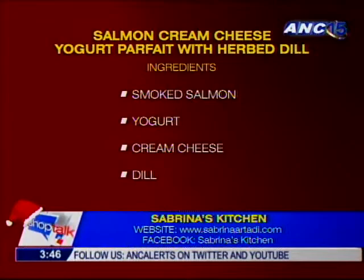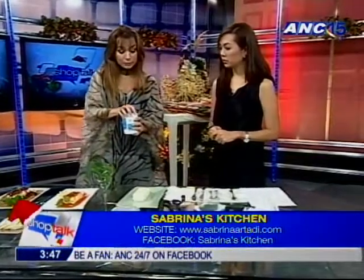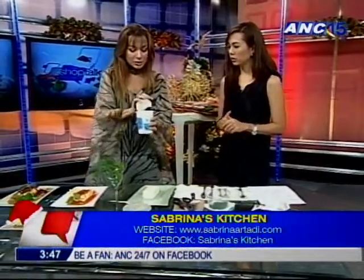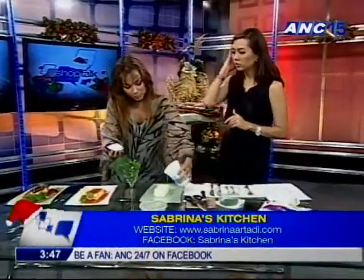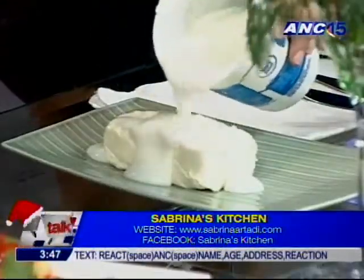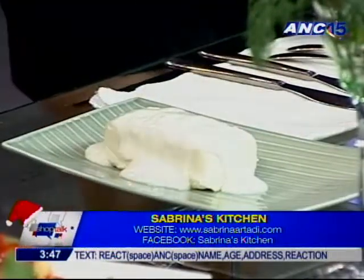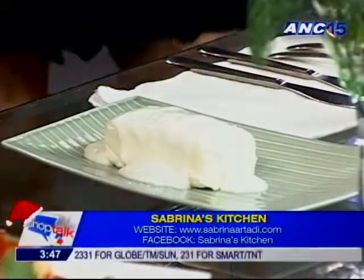So our third and last dish starts with cream cheese again. Then I'm going to put some yogurt over it to make it just a wee bit lighter. You just pour your yogurt on — same principle — just to cover up the cheese. And then make the magic happen.